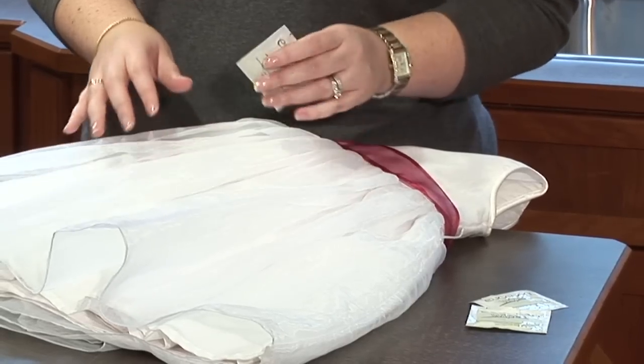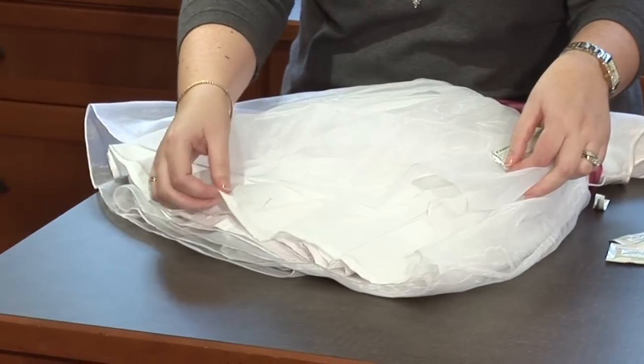Another example of how to use our on-the-go stain treating towelettes is with a wedding dress. This is for those little emergencies you find yourself in when you're away from home. This dress has some ink and some dirt on it.